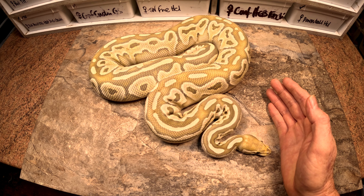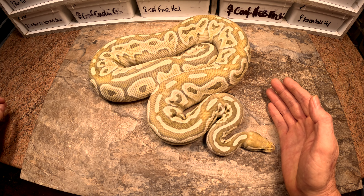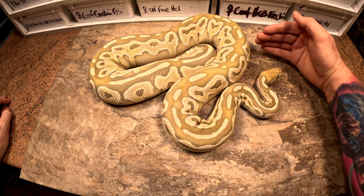Hi guys, Baz from Hognose UK here. I've got a clutch today which I anticipate is already going to give me a headache. The female is a Het Reddix Amphic Lesser Ghost, Het Desert Ghost, and the dad is a blackhead — either Mojave or Phantom — possible pinstripe ghost, 100% Het Desert Ghost.